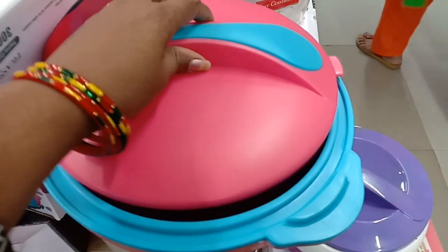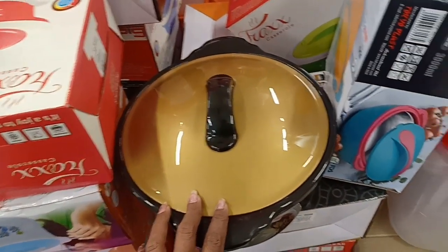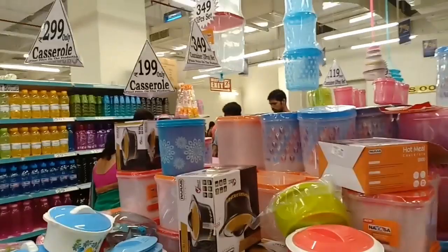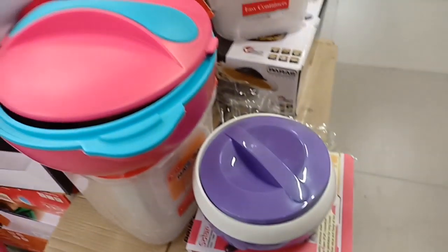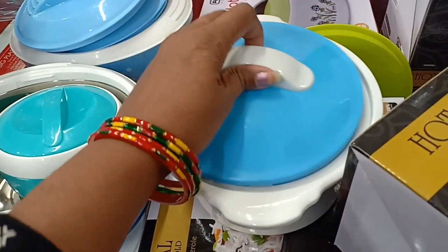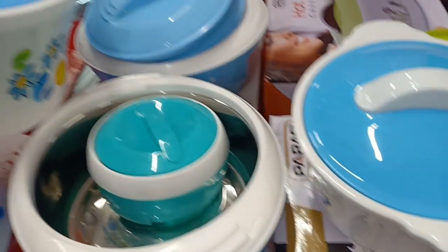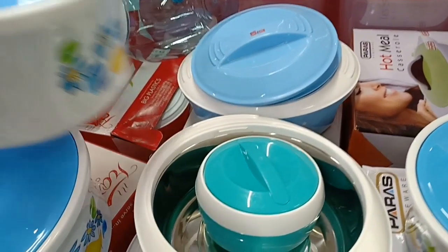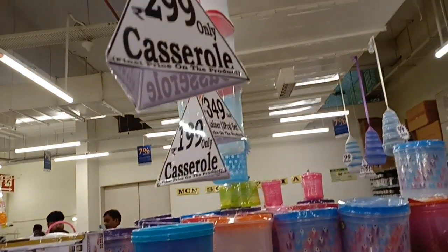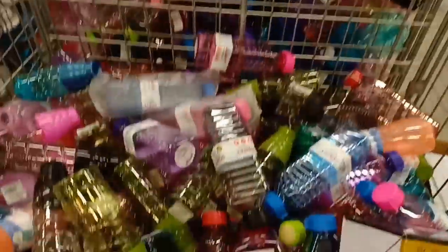There is also a casserole — very reasonable. It is 199 rupees in 2-3 colors and available in single pieces or 2-3 piece sets. A single piece casserole is 199 rupees. There are also 2-3 piece casserole sets for 199 rupees. Water bottles are available from 29 rupees.